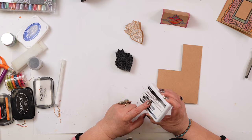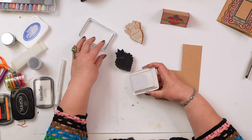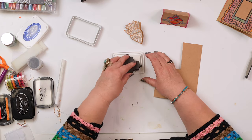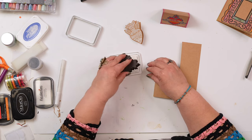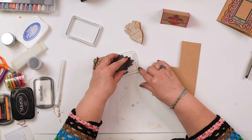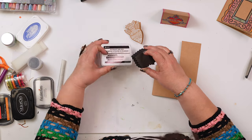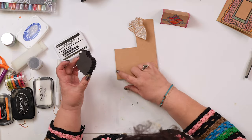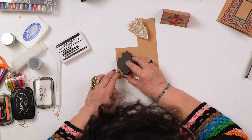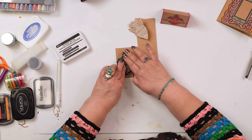For this I'm using white ink. I love this ink pad because the white is just so vibrant and it shows up really nice on the craft paper. Of course you can use any color that you want. I'm putting the protective cover on so it doesn't dry out, and here I have the fold. I'm going to place my stamp right along the fold, close to it, so that when I cut it out I will have room to open it. So I'm going to press this down.